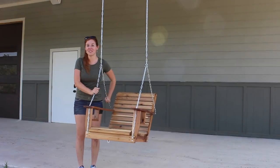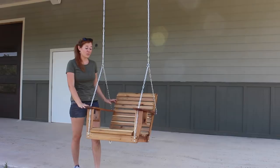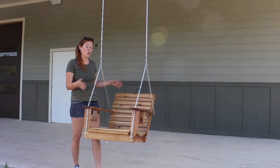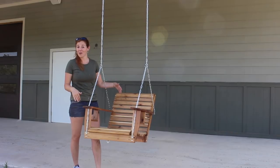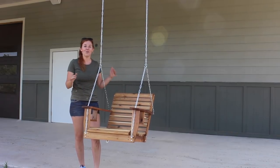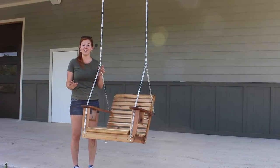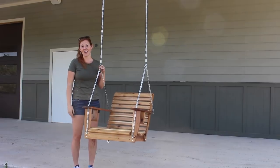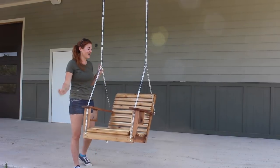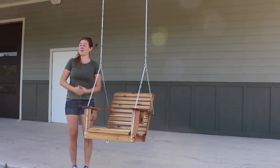And that's going to wrap up this project. If you're interested in building your own swing, I do have the templates available to make either a single-seat porch swing like this one or a more traditional two-person porch swing. I'm also going to be doing a flat-pack ready-to-assemble kit option, where all the parts show up to your door and all you have to do is assemble them. Check the link down in the description if you're interested. I hope you enjoyed the project, and I will see you on my next one.